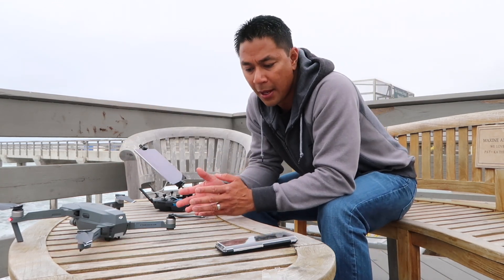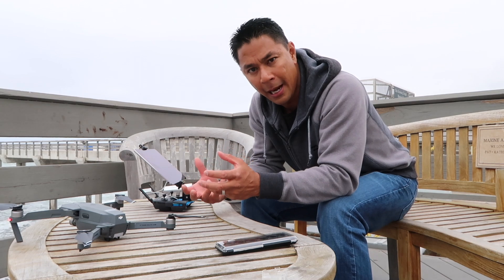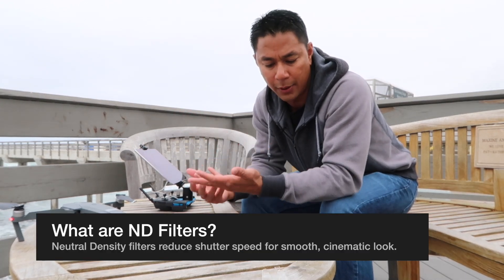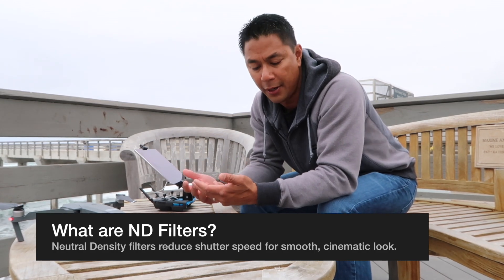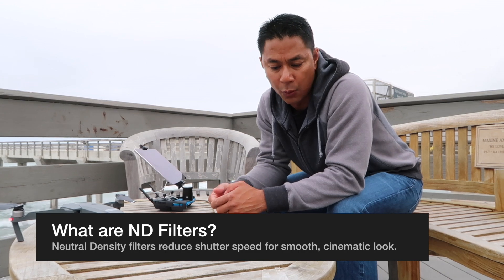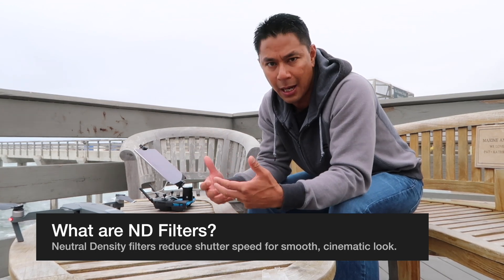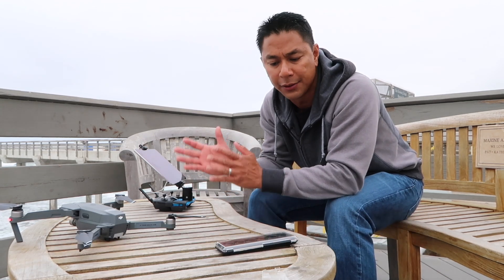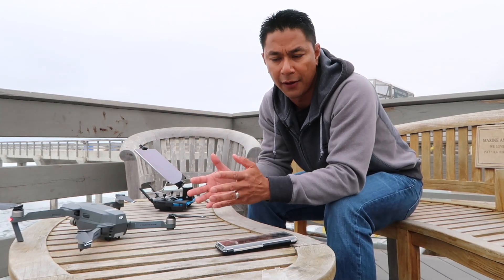What we're going to do is go through how I kind of set up the camera before we take it out. A lot of people have asked me questions about what do ND filters do, how do you use them for video, what's the point of them. So I just wanted to go through a couple of quick tips on what I do to set everything up right before I take flight, to hopefully get it as close to where I want as far as exposure goes before I fly.